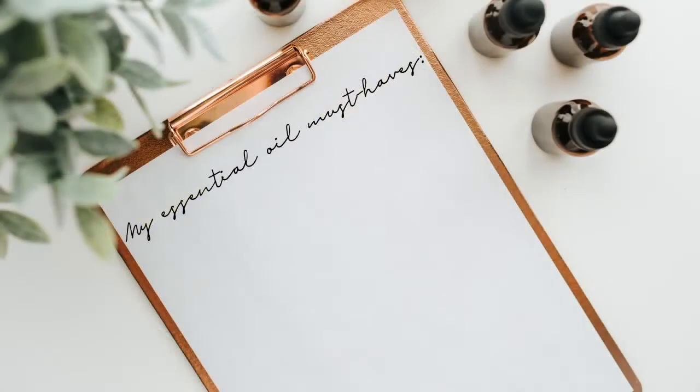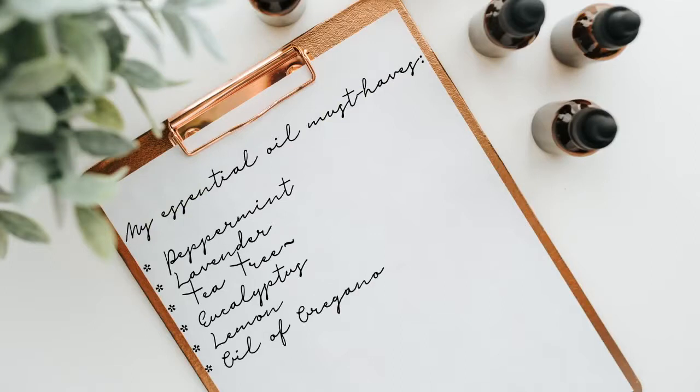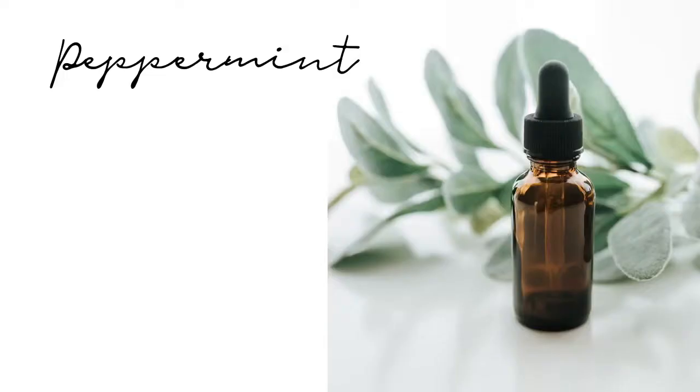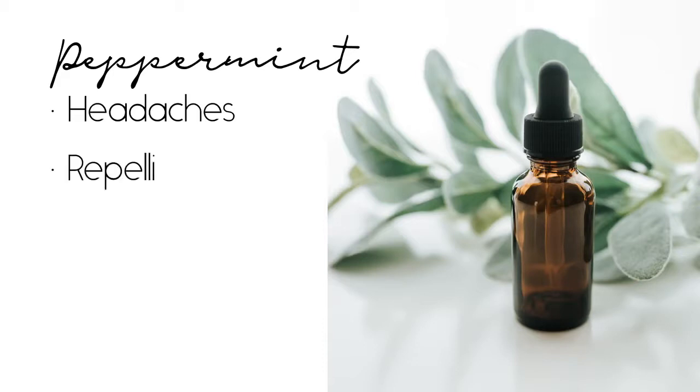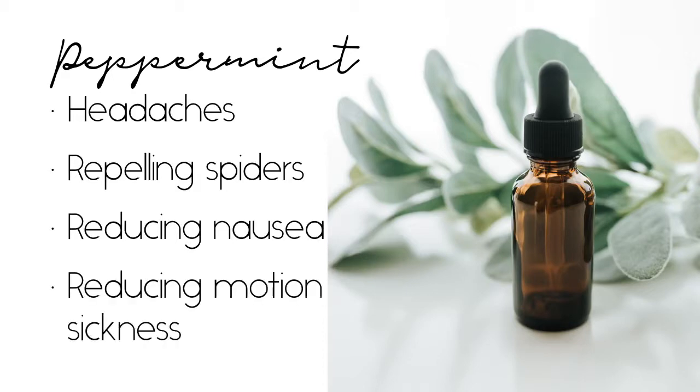Here are my picks: peppermint, lavender, tea tree, eucalyptus, lemon, and oil of oregano. The only oil I bring everywhere with me is peppermint — primarily for headaches. It's also great for repelling spiders, reducing nausea, and reducing motion sickness.